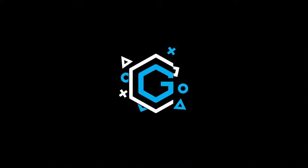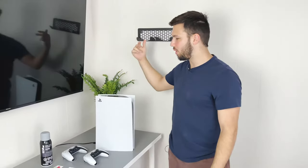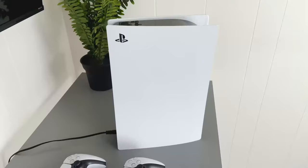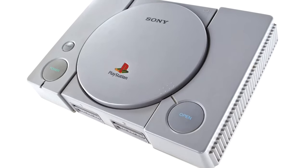Today we're going to turn this into this. What's up everybody? Today we're going to be doing a PS5 retro DIY makeover. My goal is to get these plates off and make it look exactly like the original PlayStation.